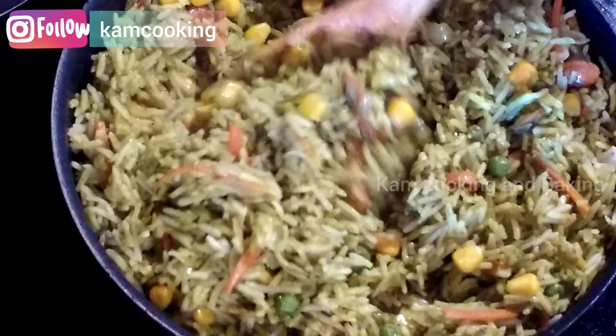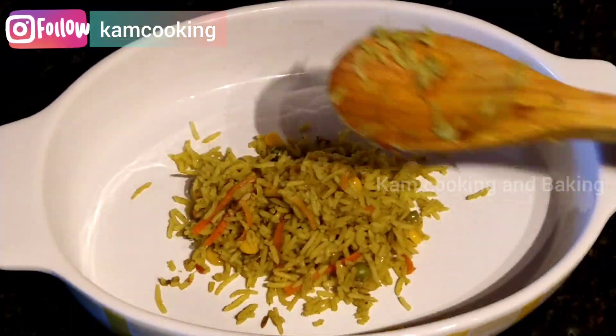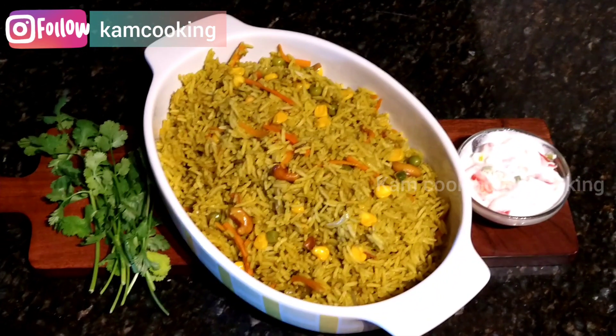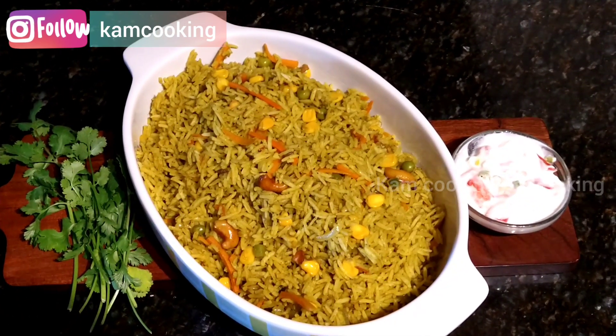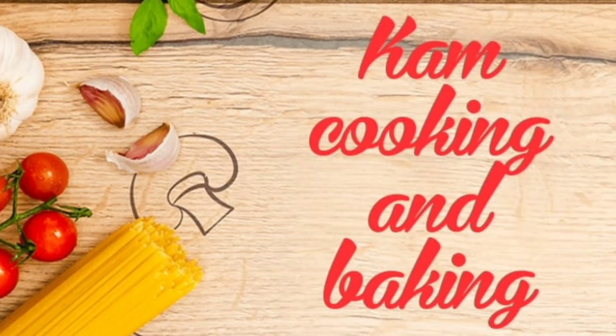And that's it, friends! Our easy and tasty lunchbox recipe, coriander pulao, is ready to serve within 30 minutes. Do try this recipe at home and enjoy with your family. Happy cooking! If you like the video, please give it a thumbs up, share it with your friends, and don't forget to subscribe to our channel. See you in the next video — bye bye!